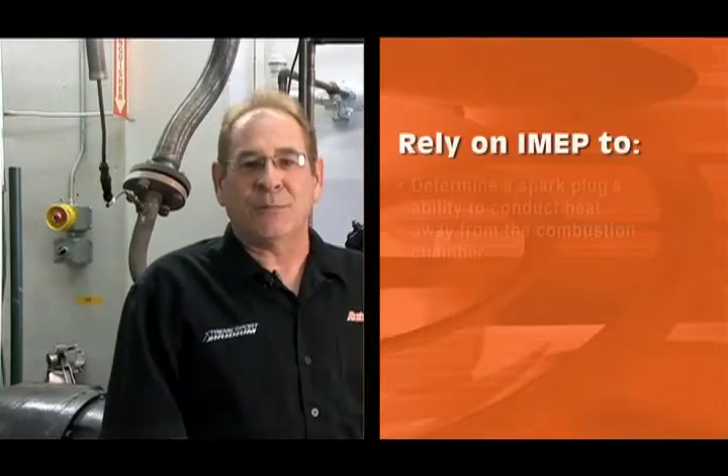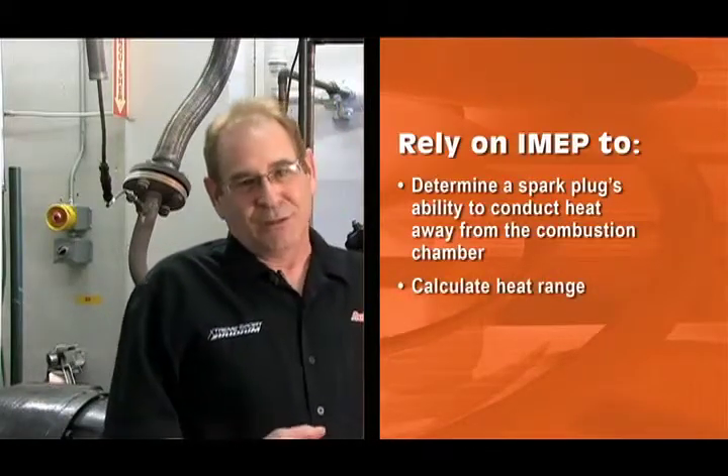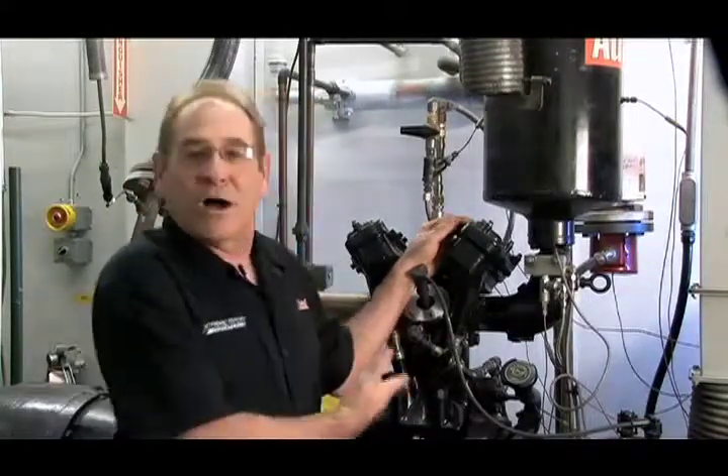When we standardize all of the other test conditions, we can rely on IMEP to determine a spark plug's ability to conduct heat away from the combustion chamber and to calculate the heat range. We can compare that IMEP number to an OE spark plug on the same engine to properly match our heat range and part number to theirs. Because ratings and rating engines can vary, we must compare all plugs at the same time on the same engine under the exact same conditions. We do not rely on published data, as the test will most likely be administered under different parameters. We can also use this rating engine data to make sure that our production is meeting the correct heat range.